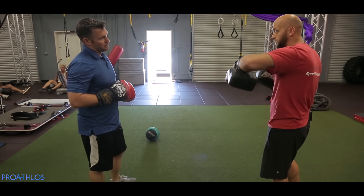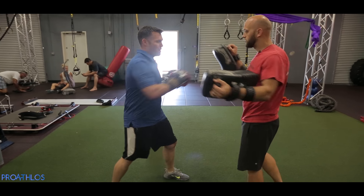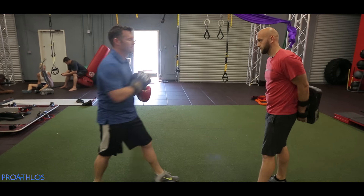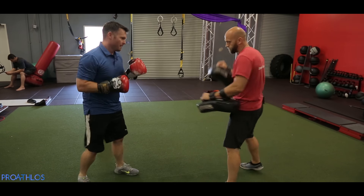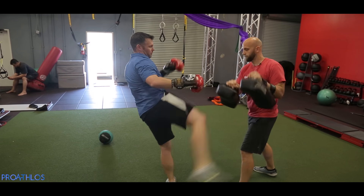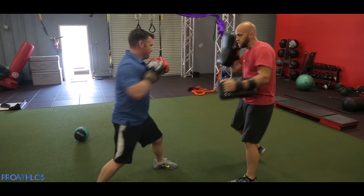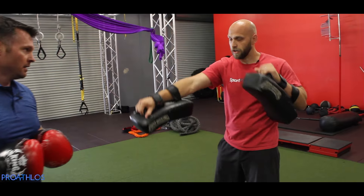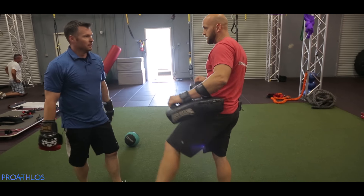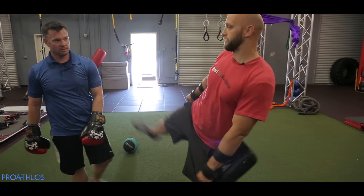First combo we're going to go two, three, right kick. Two, three, right kick — nice and slow. Two, three. Boom. Boom. Ready? Very nice. Then we're going to go one, two, left kick, step down, two, three, right kick.